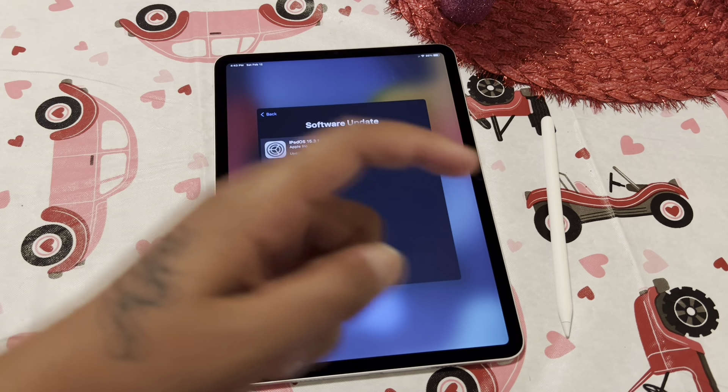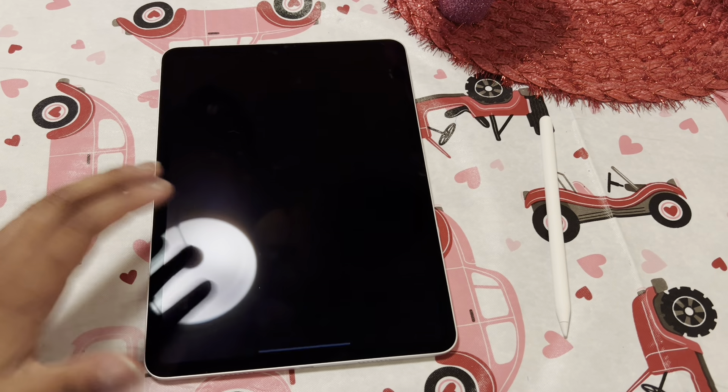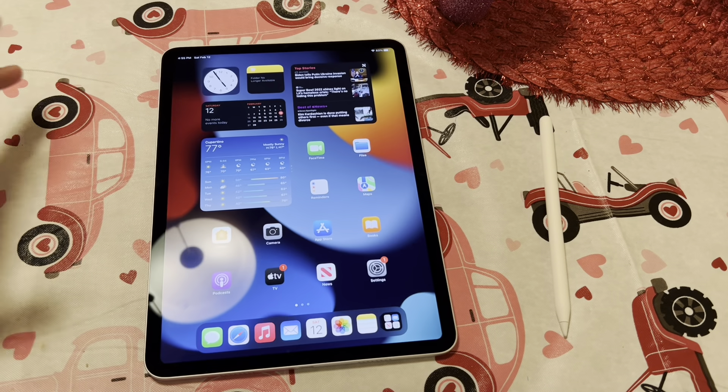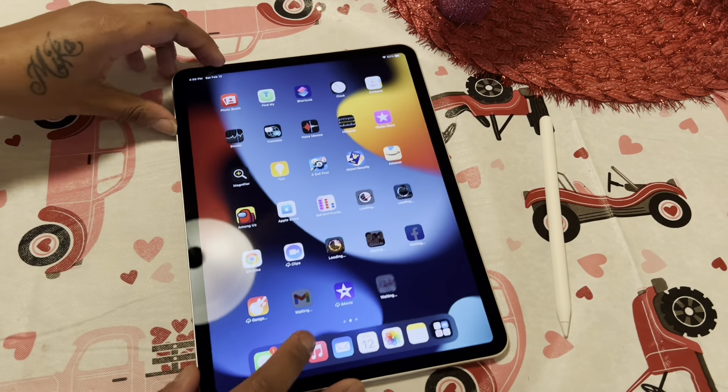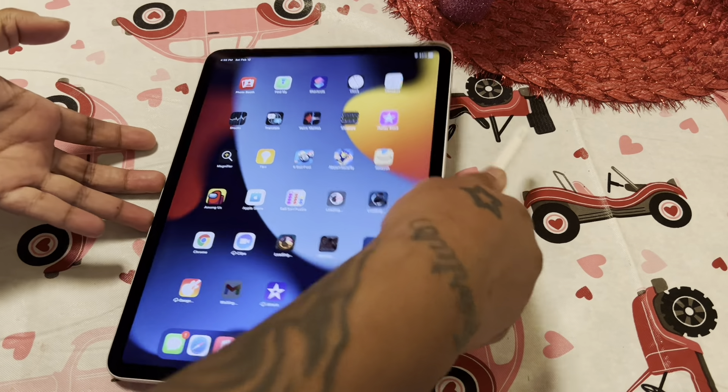Then once we get all in, I'm going to pair the pencil and show you guys the pencil. Boom, and we're in. All my apps are downloading in the background, so we're going to connect the pencil to start off with.